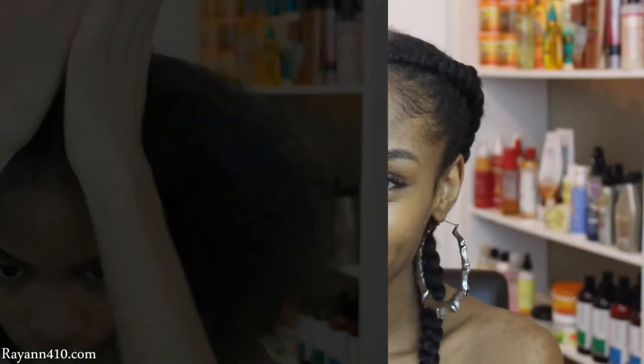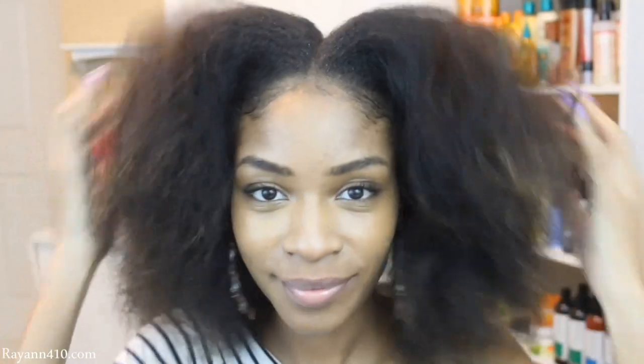Hey guys! Today I'm going to show you how you can recreate this 2 corn row braid, also known as the feed-in braid.